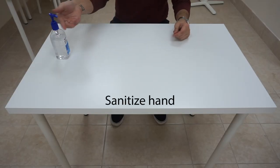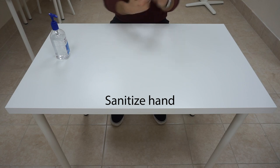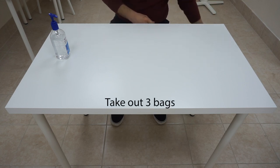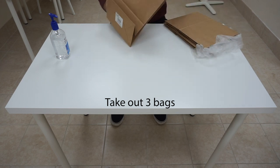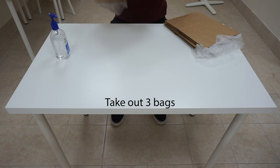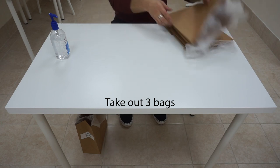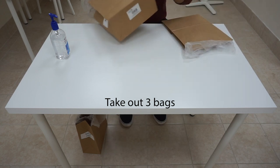Let's begin with disinfecting the work area for manicure. Sanitize your hands. Then take out your three trash bags. You should have one bag for trash, one bag for soiled linen, and one bag for items to be disinfected.